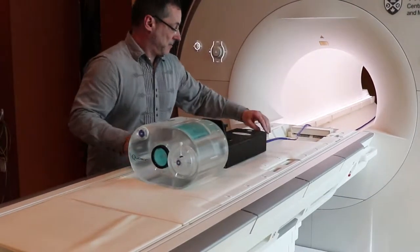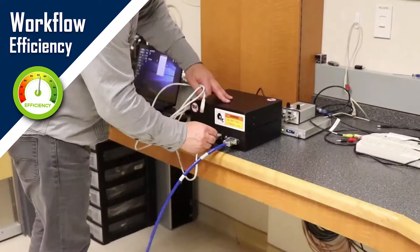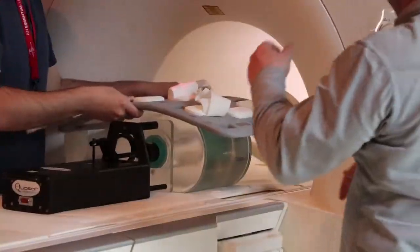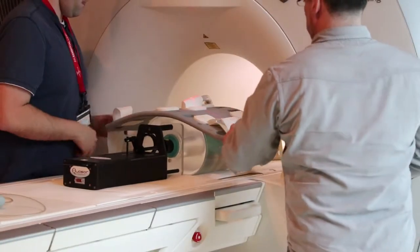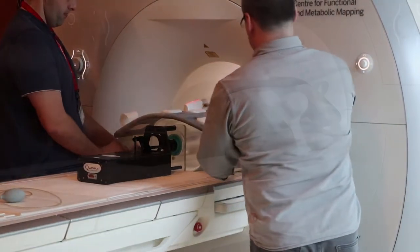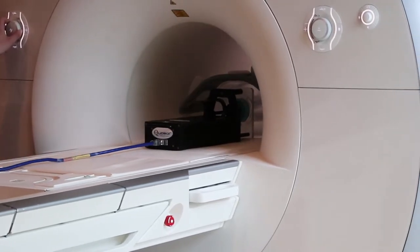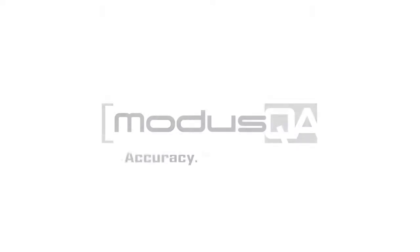The integrated phantom design, single motor control cable, direct PC or laptop ethernet connectivity, and easy-to-use motion software all save setup time and increase operational efficiency by reducing or eliminating the need for complex or tedious assembly before operation.